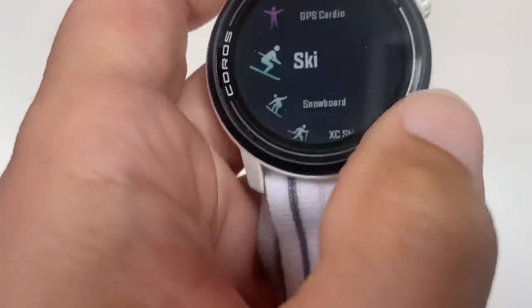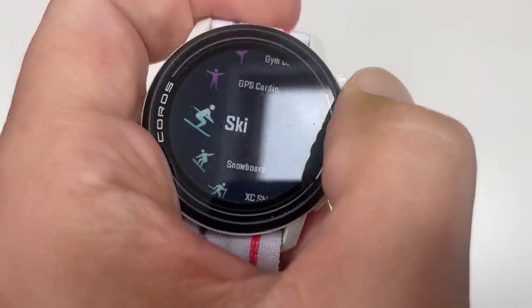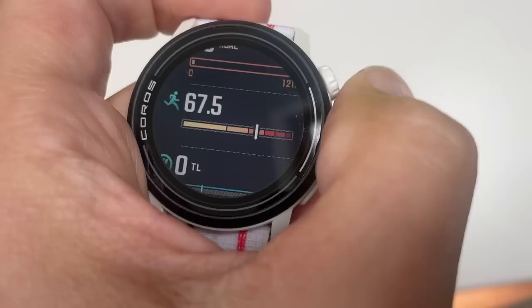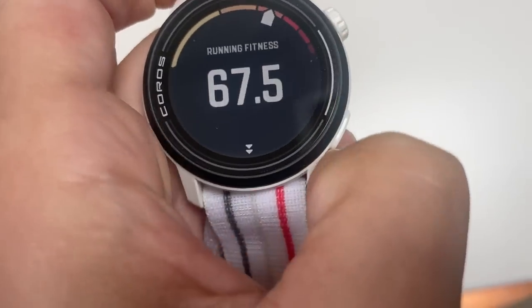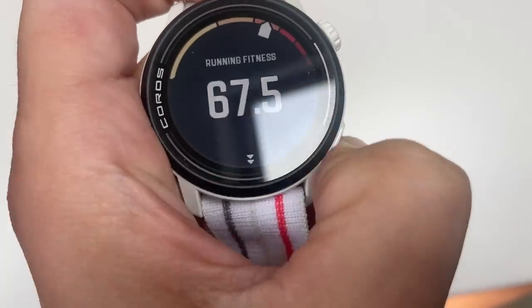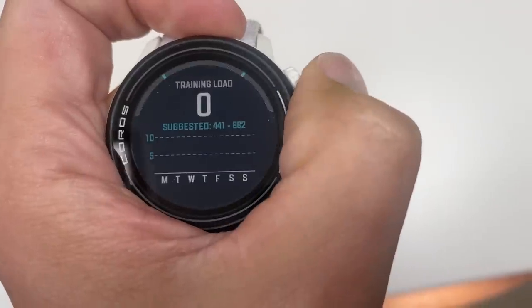When it comes to tracking features, the big news is new sport modes: trail running, ski, snowboard, and cross-country ski, though those will come to the Pace 2 by 2024. Otherwise there's the same suite of EvoLab training, recovery and fitness insights — nicely comprehensive — plus the usual sleep and activity tracking. Navigation smarts now include in-app route planning, turn-by-turn navigation, breadcrumb navigation, back to start, elevation profile, distance to destination, checkpoint GPS coordinate, and storm alert.